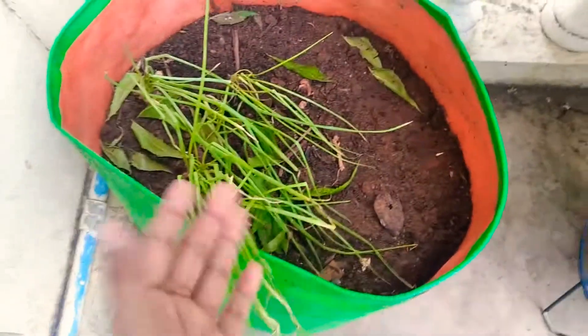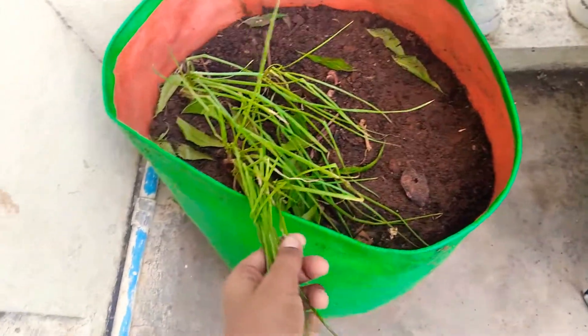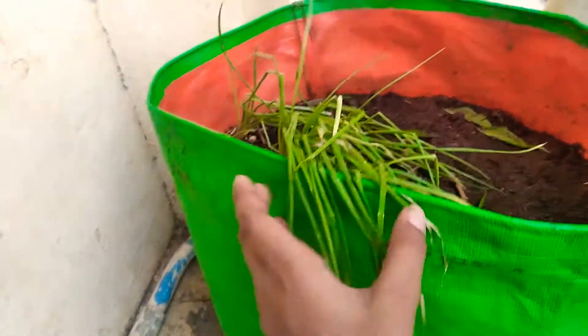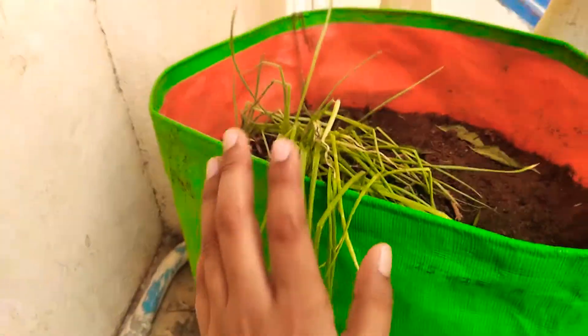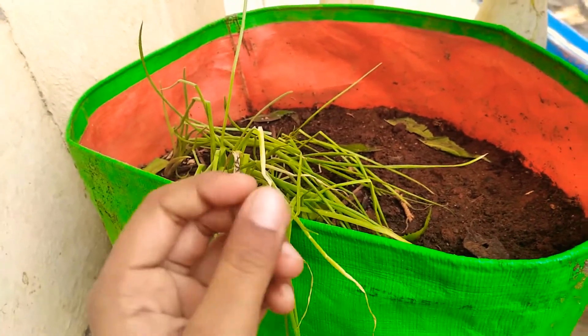After 14 to 15 days the plants will come out like this. At that stage you should spray neem oil. You may think there is no pest attack on onion plants, but for every plant there will be some form of pest attack.